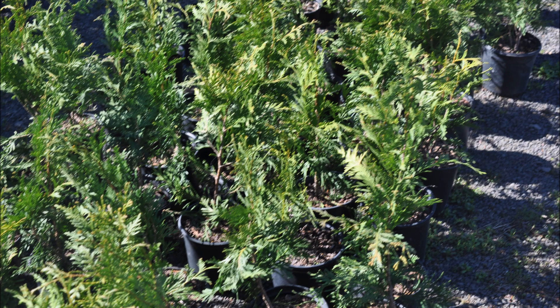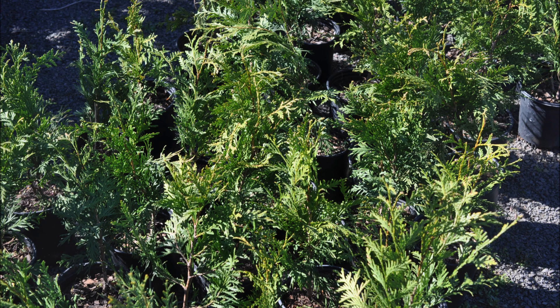This is Bill at Highland Hill Farm. There are many different ways you can plant small green giant liners. We like to plant them with two different methods.